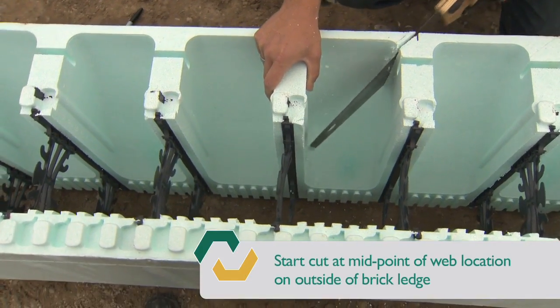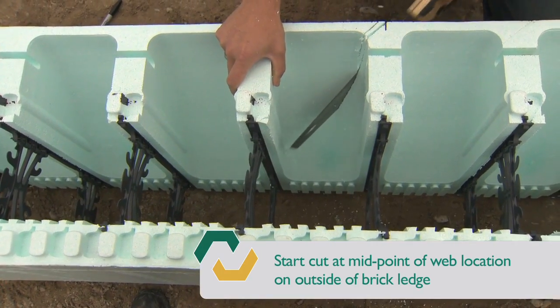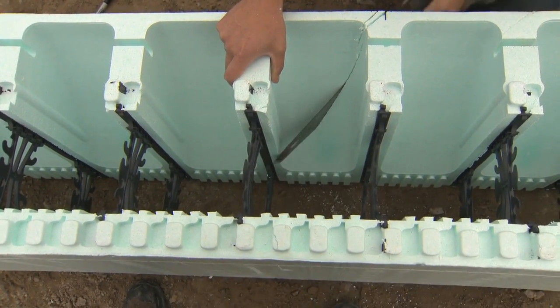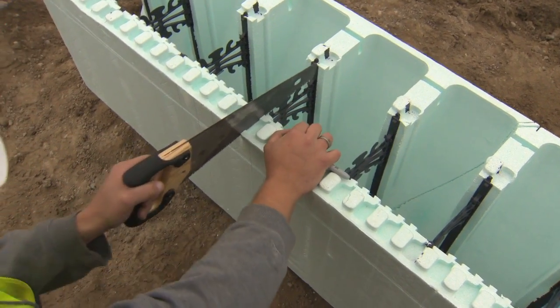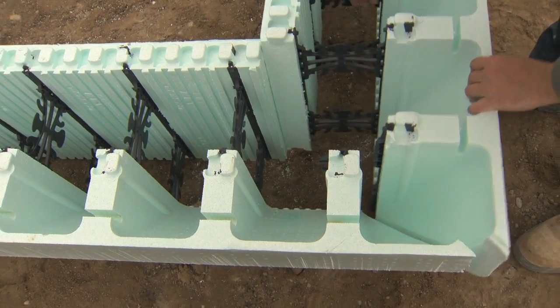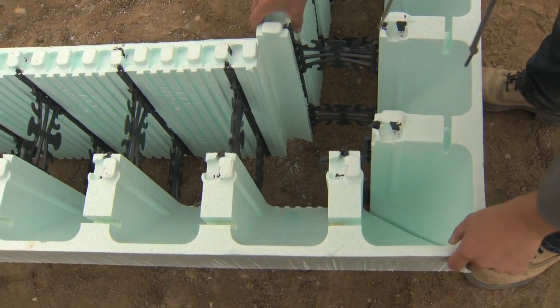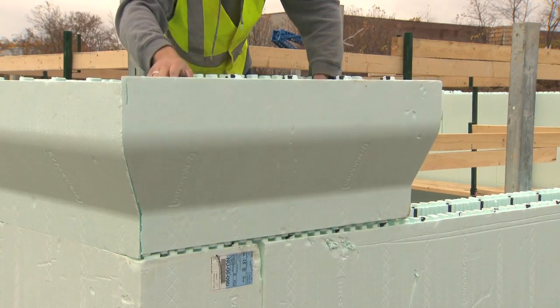To miter cut the brick ledge form units, take two brick ledge forms and miter cut them. Follow the profile of the corbel on the outside panel. Create a square cut on the inside panel to complete a corner form condition. When you miter cut the forms, you'll have to pay special attention to the form interlock. You'll have to perform this at each corner where the brick ledge meets.